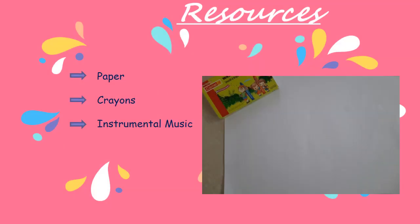The resources are paper, crayons, and instrumental music.